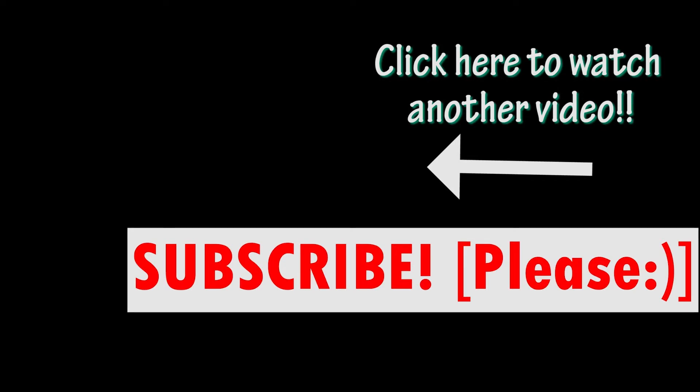Thank you guys so much for watching. I hope you enjoyed this recipe and I hope you give it a try. If you do, let me know down in the comments how it goes for you. And if you liked this video, please give it a big thumbs up. And if you want to see more healthy recipes, go ahead and subscribe because I got them coming. See you in the next one. Bye. Make sure to watch another video. Love you. Bye.